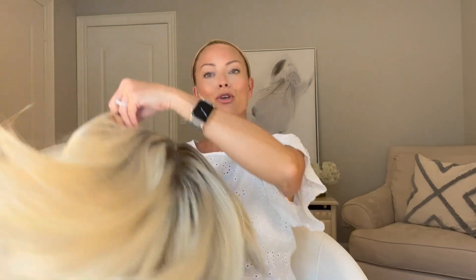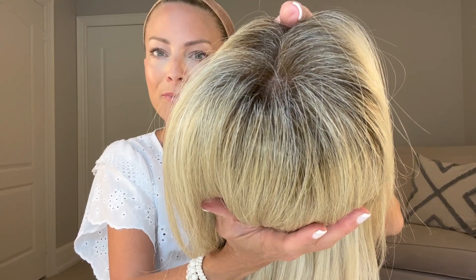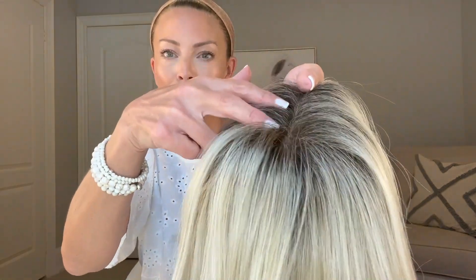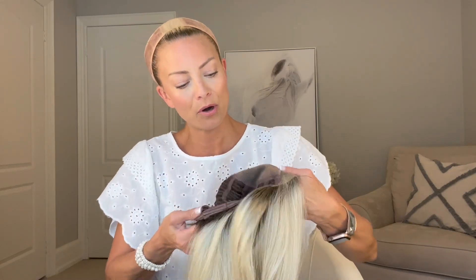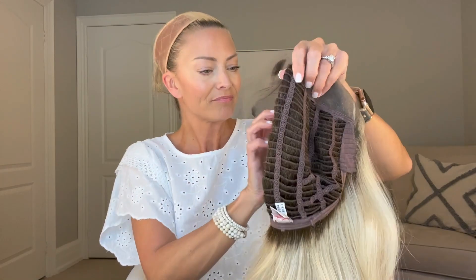Let's take Blaze off so I can show you the inside of the cap. First, let's get up close on that gorgeous color Silky Sand — you can see the pale blonde pieces running through the rooted section as well. Then turning the wig inside out, there is a good amount of stretch, and here is Blaze's full monofilament top so you can part the wig anywhere within this space and get the illusion of scalp.